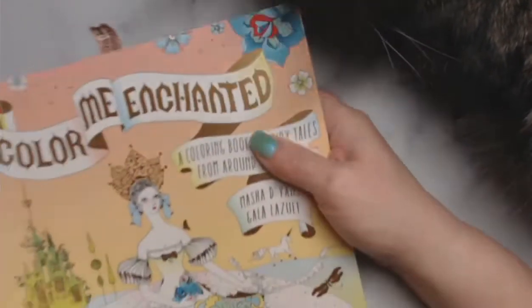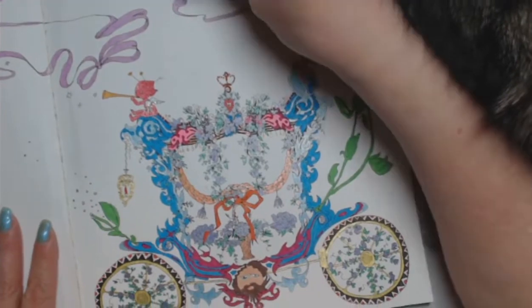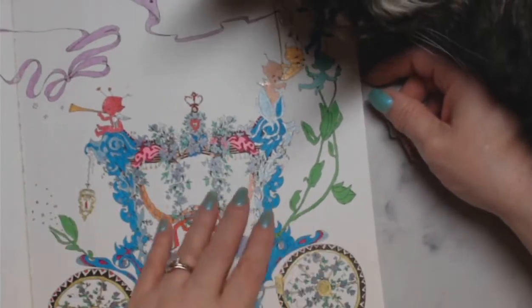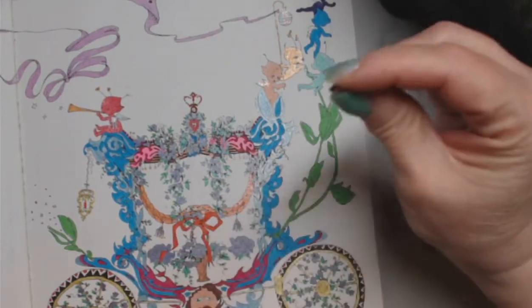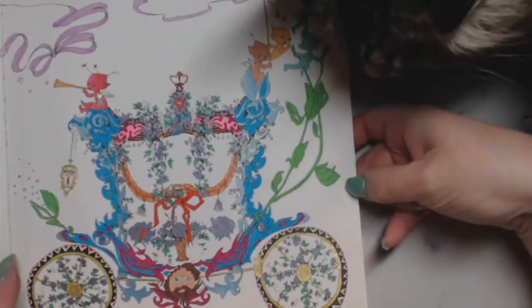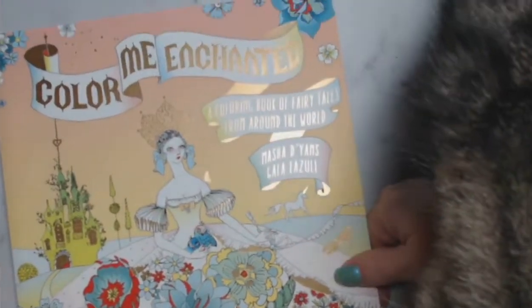I finished a WIP I had started last year in January from Color Me Enchanted. I worked on this on my channel during Monday coloring chats. Everything was so intricate I used gel pens and Pit pens instead of pencils. It's got a little bit of glitter going on too.